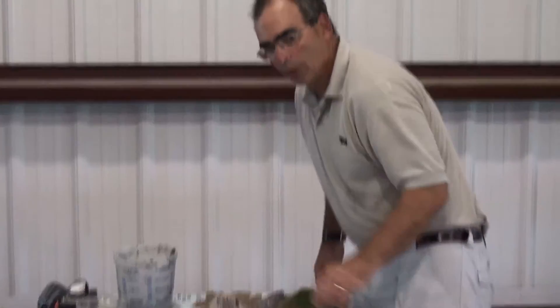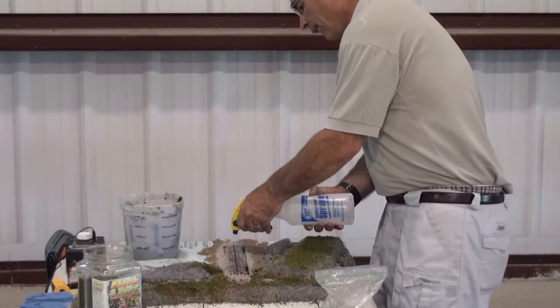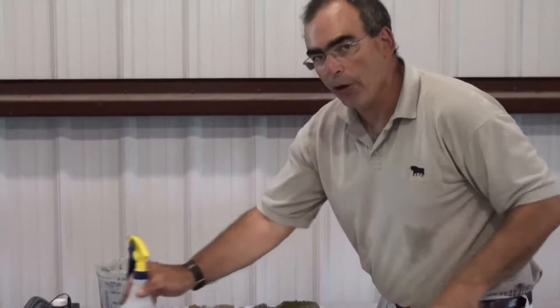And essentially, I will then mist this with wet water. And once dry, all the ballast that is touching our product will be held firmly.